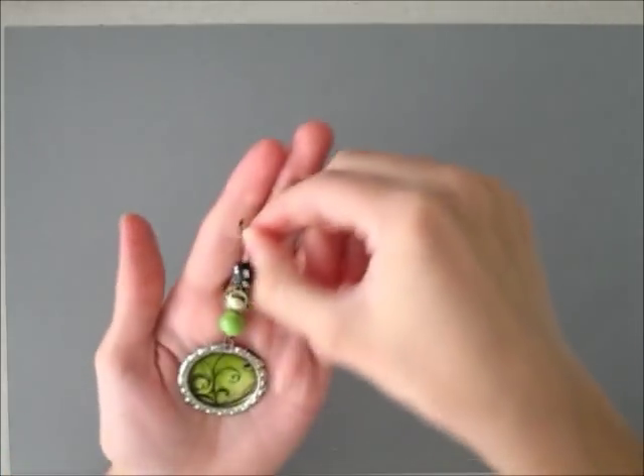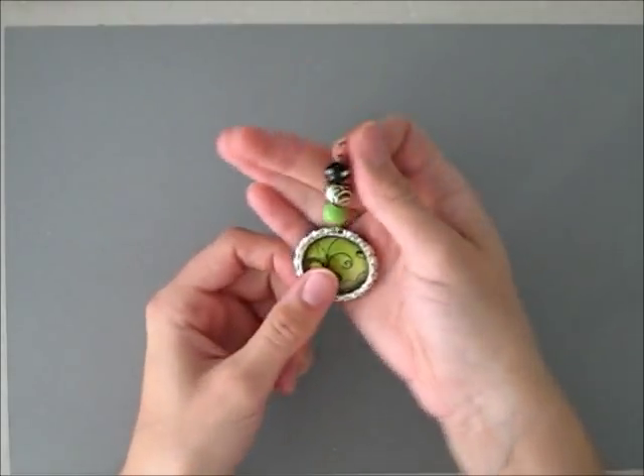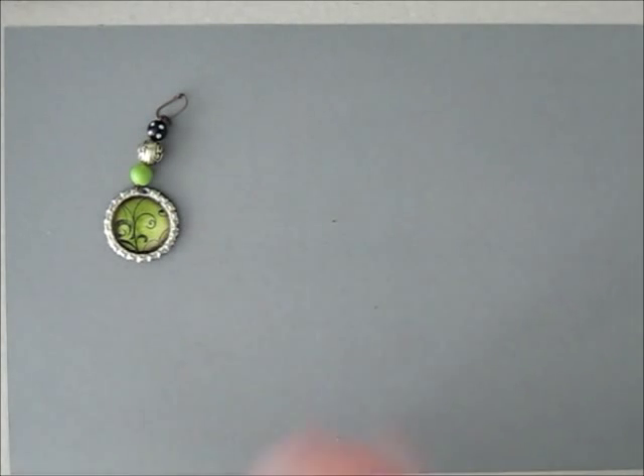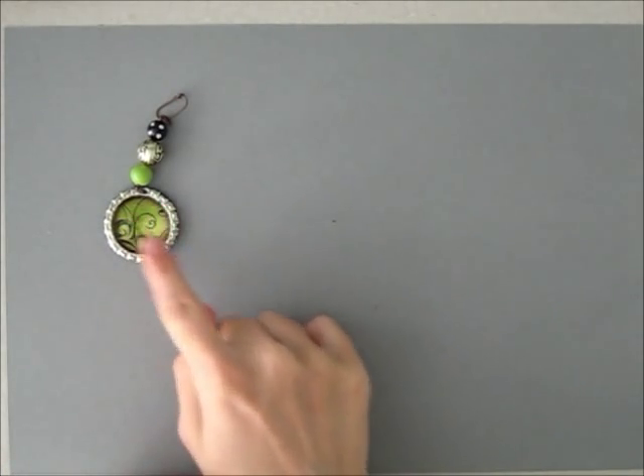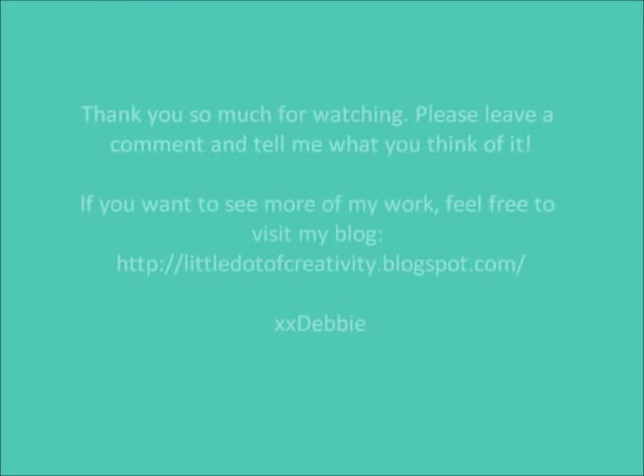Now you can hang it from an album or a keychain or anything like it. I really hope you liked seeing these projects. If you want to know more about the recycled item itself — the bottle cap charms — do watch my previous video, I'll put the link down below. I'd love to read your comments. Bye now, bye Becca, thanks for hosting the contest. See you soon, bye bye!